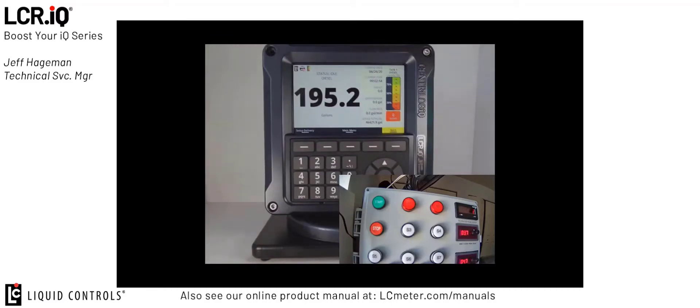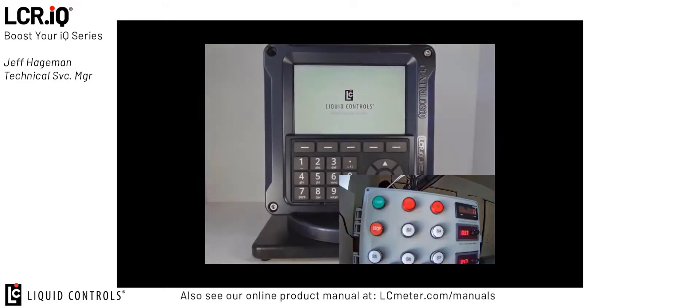With the IQ register programmed and ready to make deliveries, I can go up and press the start button on the control panel. This will send a remote signal to the register, and the delivery will start.